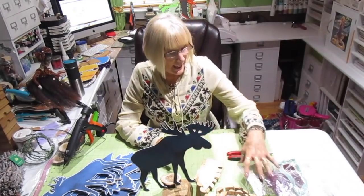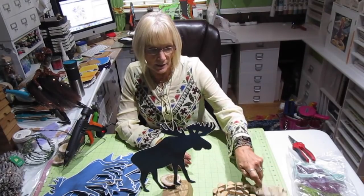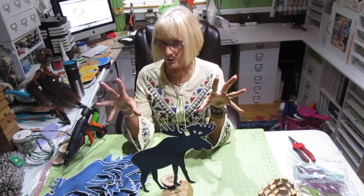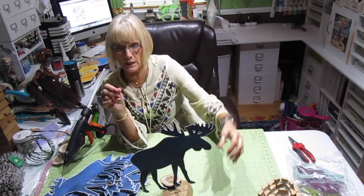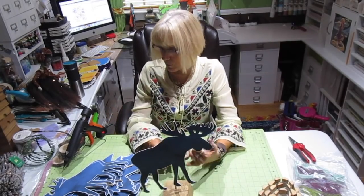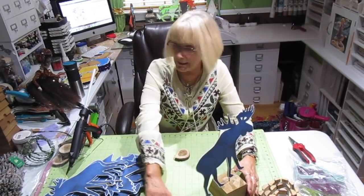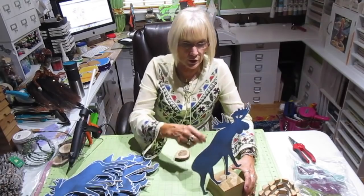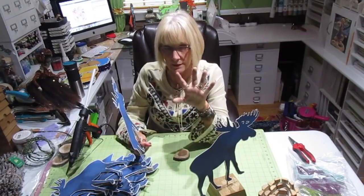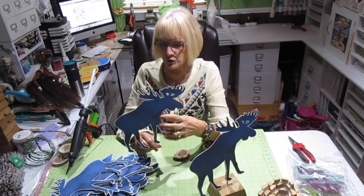Hi, it's Jill with Cricflix. I'm finishing up some centerpieces here that were made using images off of an invitation. The invitation is real woodsy and outdoorsy — it was navy blue and silver, and this is how we came up with what we did. She wanted the moose, the bear, and the duck. They're one-foot pieces and we used a kind of grunge navy blue.